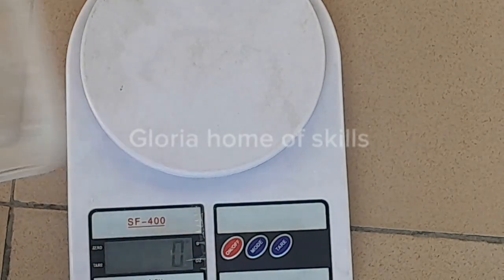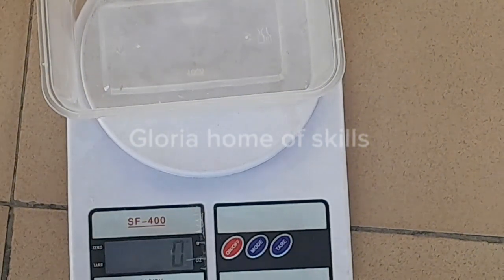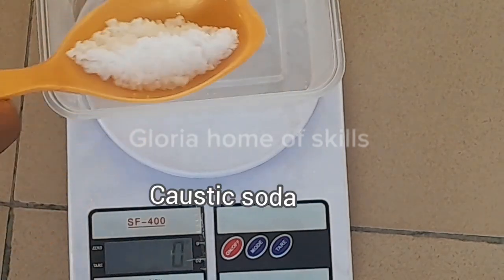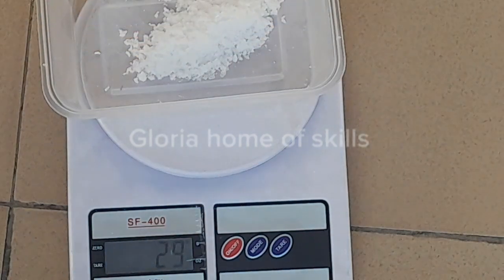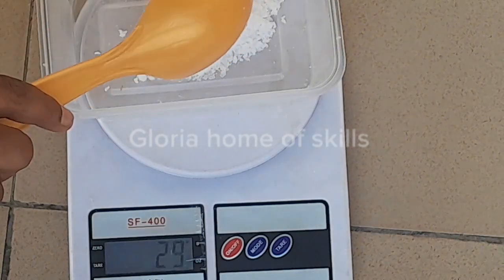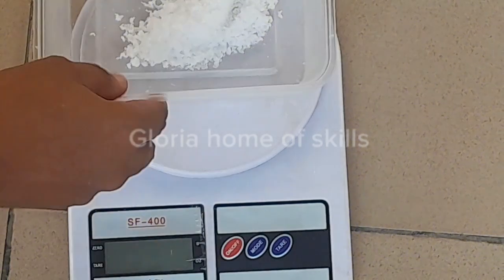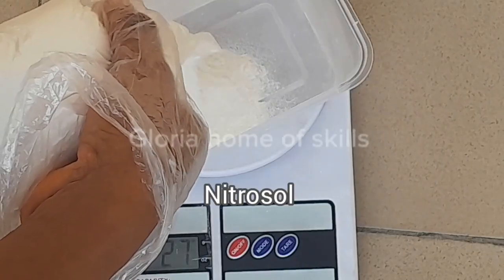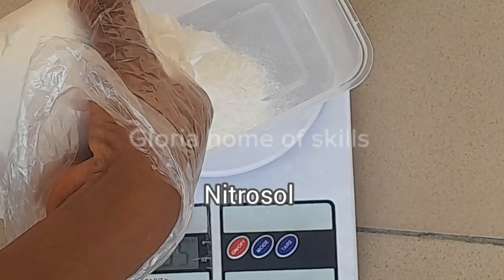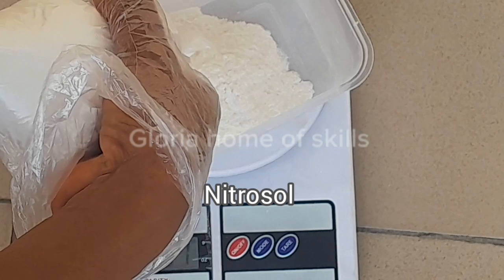Let's measure all the chemicals needed in this production. The first chemical I'll be measuring — as you can see, I placed this plastic on the measuring scale so it gave me 18, so I tared it to remove the weight of the object. Now I'll be measuring 30 grams of caustic soda. This caustic soda serves as a cleaning agent in this production. The next chemical I'll be measuring is nitrosol — there are also anti-sol and other thickening agents.